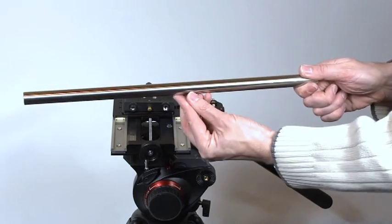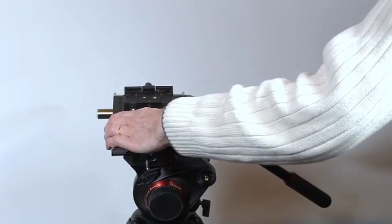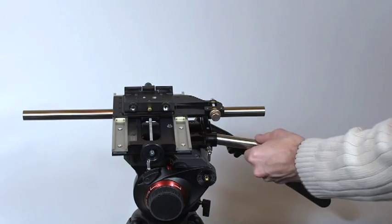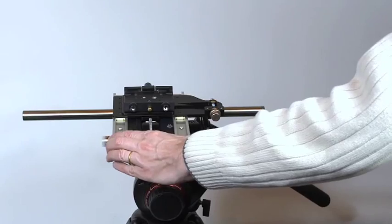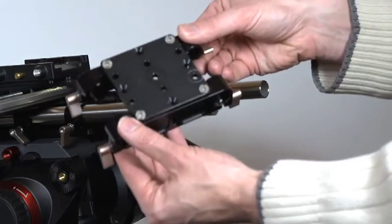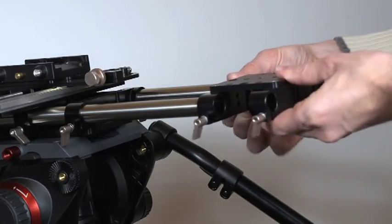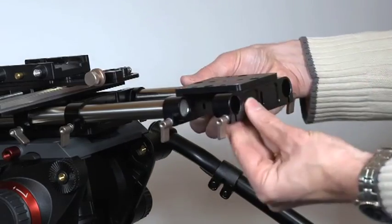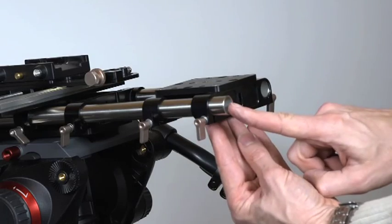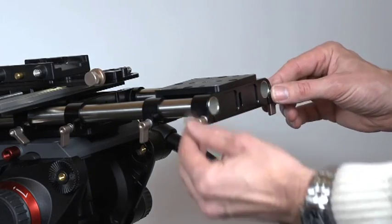Next, take the long 19mm stainless steel rails and insert them into the top camera platform, one on each side. Take the rear accessory platform and slide it onto the ends of the stainless steel rails so that both rails are flush with the end of the platform. Then secure the four gold locking tabs using finger pressure.